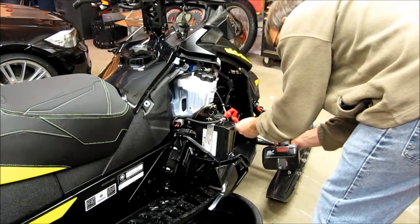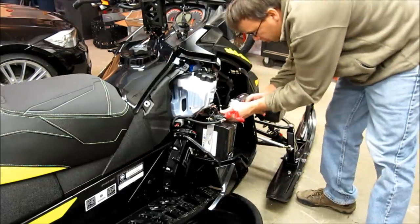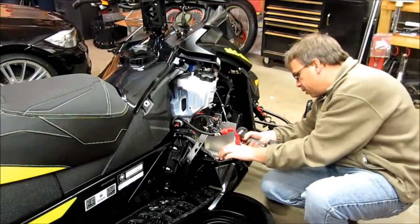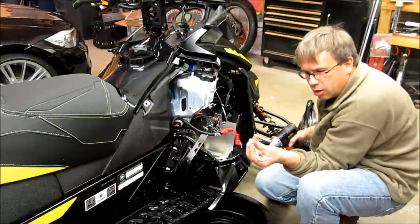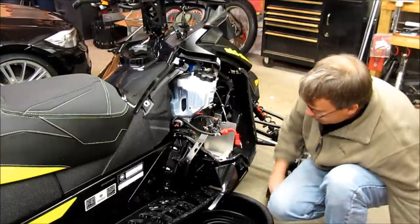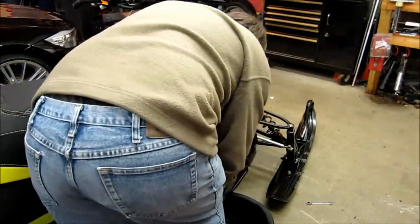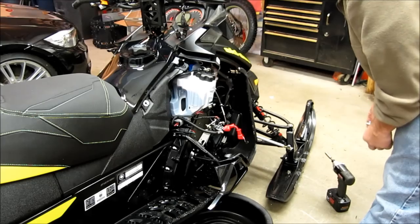Battery and brackets are next. Don't lose track of where the ground wire goes, and also the star washer that holds it from loosening. The back side is just a bolt, and then inside you have another ground wire. Take a picture of this before you take it apart so you won't have any issues.